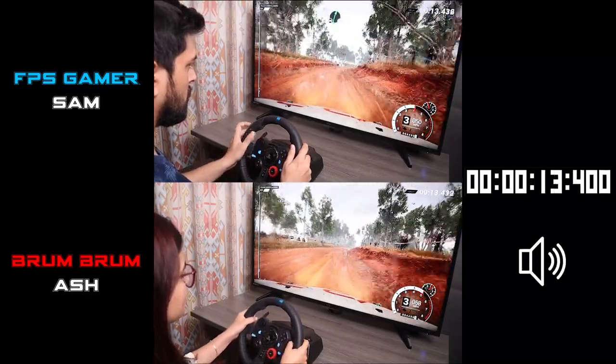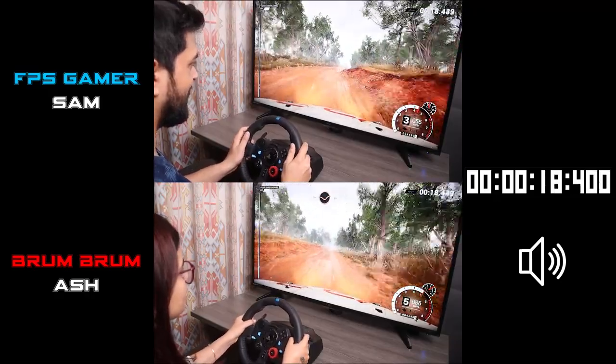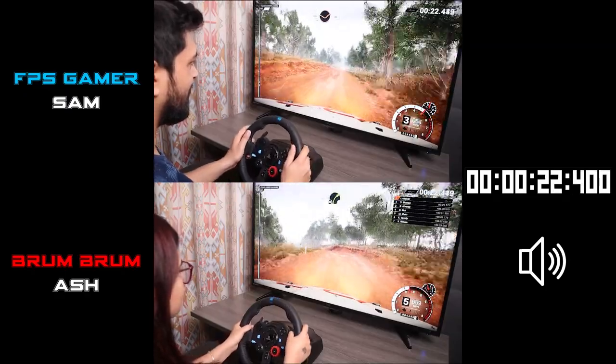Keep left, over crest. 100, through dip. Keep middle, over crests. 80, left 3. And crest, right 3, don't cut.